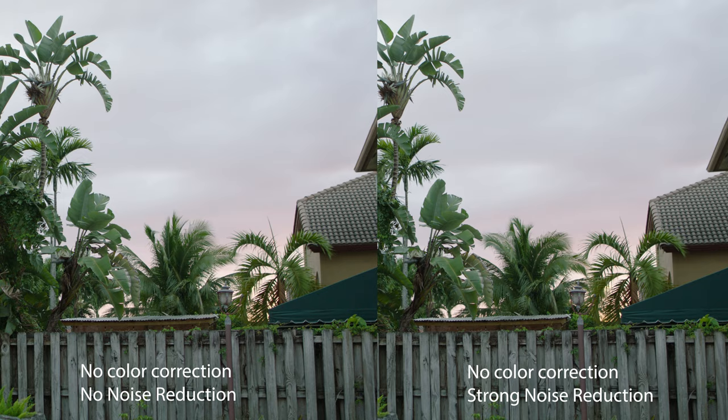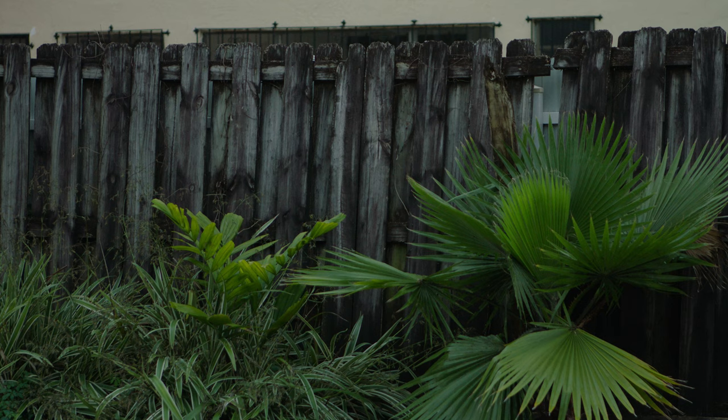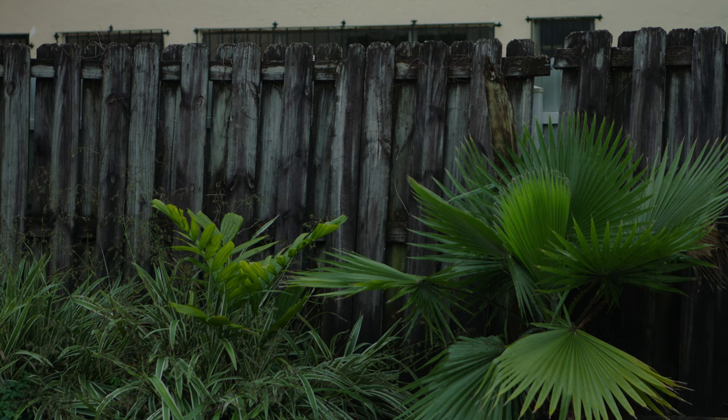I forgot to mention the ND right now is still at 0.6. The next test will be at base ISO — it'll be a little bit darker and there'll be no ND on there. Then after that is when we're gonna start cranking up the ISO because it'll get dark pretty quickly. Here's another angle, still at 0.6 ND, no noise reduction — just a little bit more of a darker scene so you can see how the shadows look in that situation. And here's the same scene with noise reduction strong.